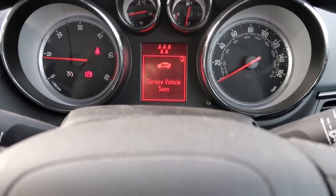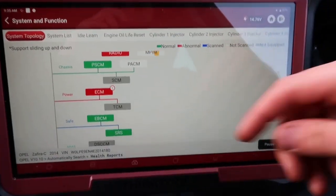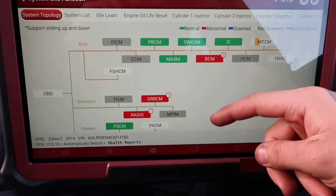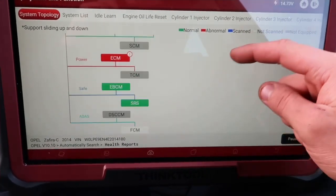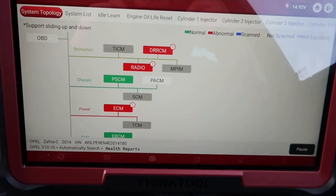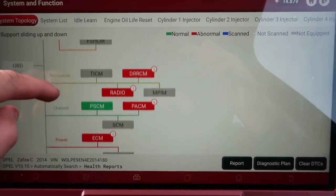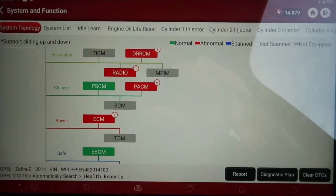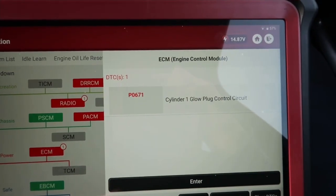What we're going to do is put the diagnostic tool on and see what we've got. You can see there I've got the ThinkCar Euro Max tool plugged in, going through a full global scan — scanning every module on the car. We've got a couple of reds there, some faults to look at. I've had a quick look at the others like the radio and body control module — parking sensors, nothing that's going to bring this fault on. So just going to the engine control module to see what's bringing that Service Vehicle Soon light on.